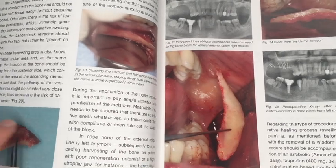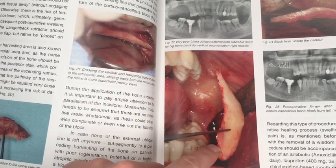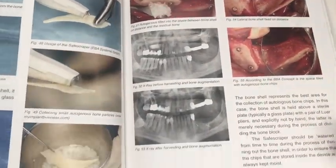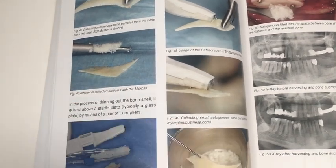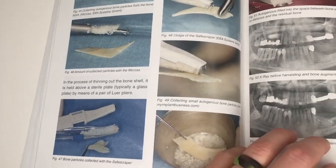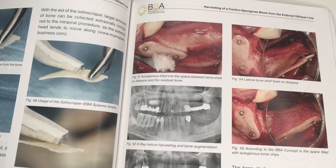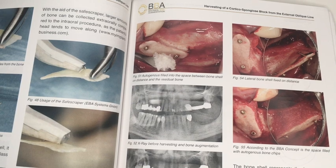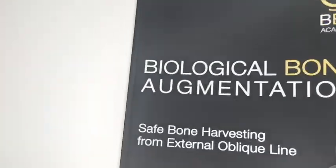He takes a thin shell from the external oblique angle, which is the lateral aspect basically where the third molar would sit. He splits that little shell off, sections it into a couple of thin slices, scrapes it to get some bone flakes, and then fixes it with a couple of titanium screws to augment a thin ridge and get some impressive vertical as well as horizontal gains.